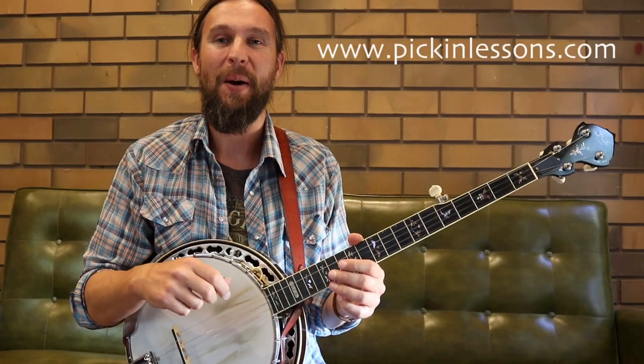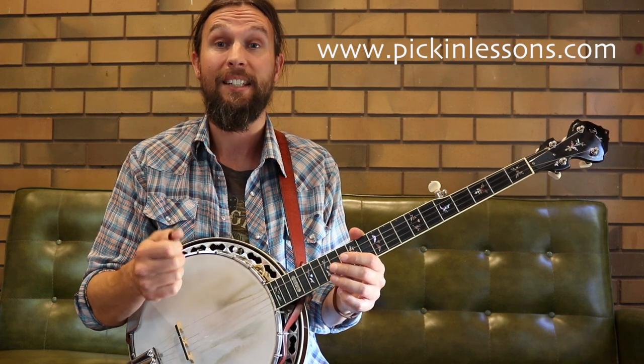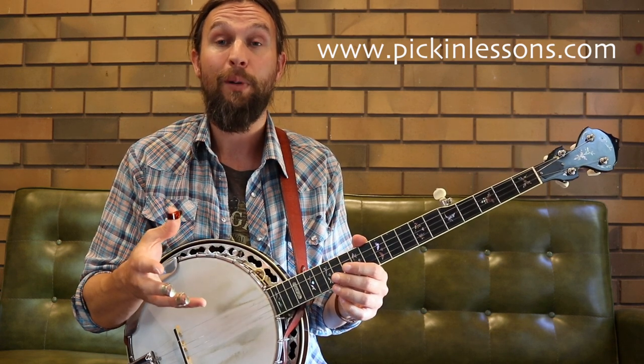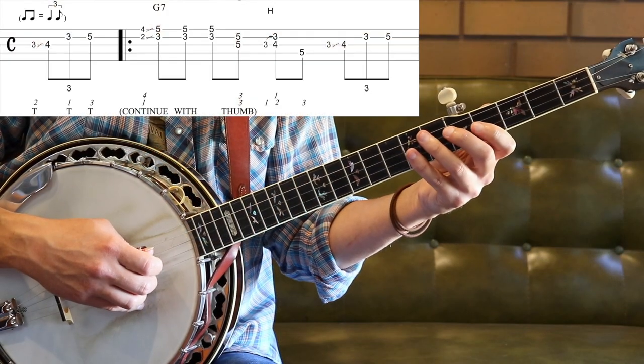G'day, it's Haith Heath from Picking Lessons. In this banjo lesson, we're going to take a look at a 12-bar blues played in the key of G. Let's start out with a nice slow play through the first half of the 12-bar blues — the first six bars with pickup notes.